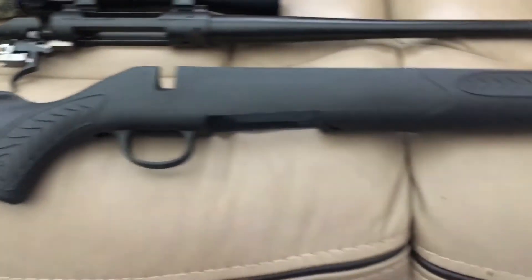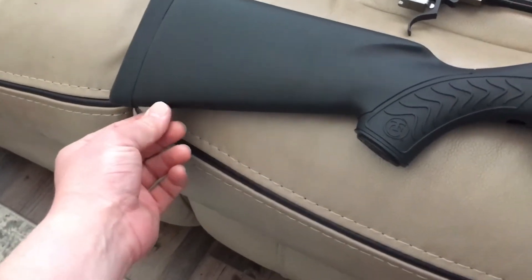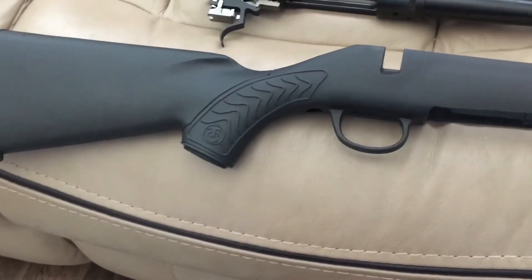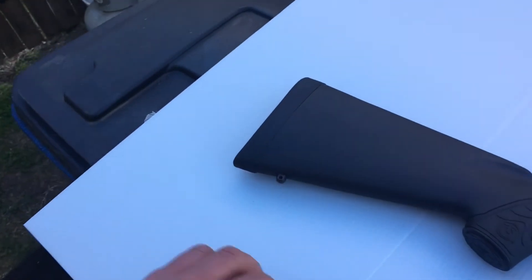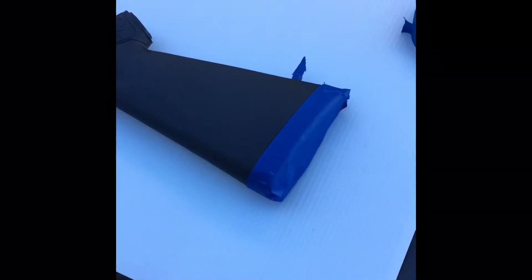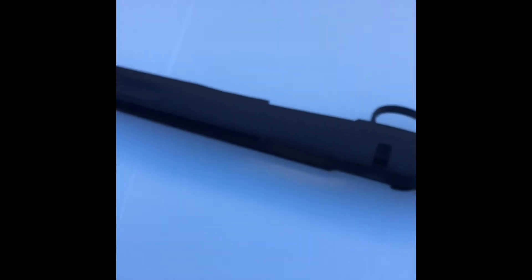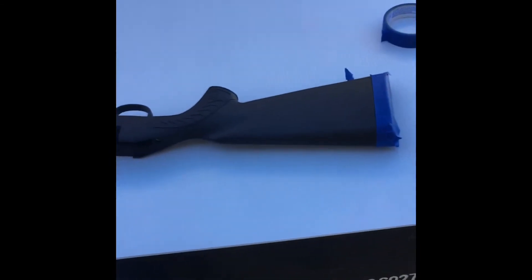Let's go ahead and do a little video on us spraying this stock down. We're going to go ahead and tape off the cushion pad on the butt stock here, and also tape off our little steel sling studs — just to give the rifle a decent look. We'll take our painter's tape and tape off the butt stock cushion pad and the metal sling studs. Alright, so we've got our painter's tape covering up the butt stock, got a good line right on the edge. And we went ahead and twisted it off and covered the sling studs.